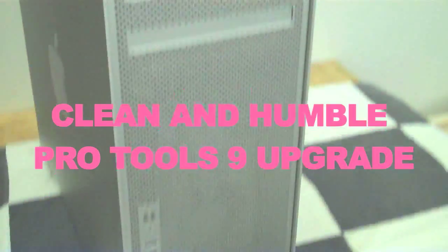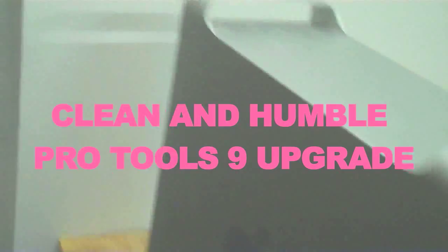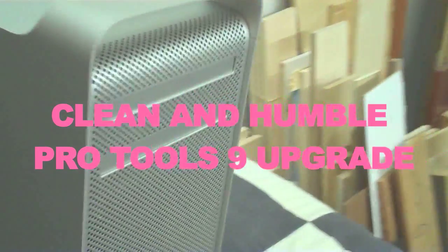Clean and Humble. Repair videos, recording studio, and what have you.